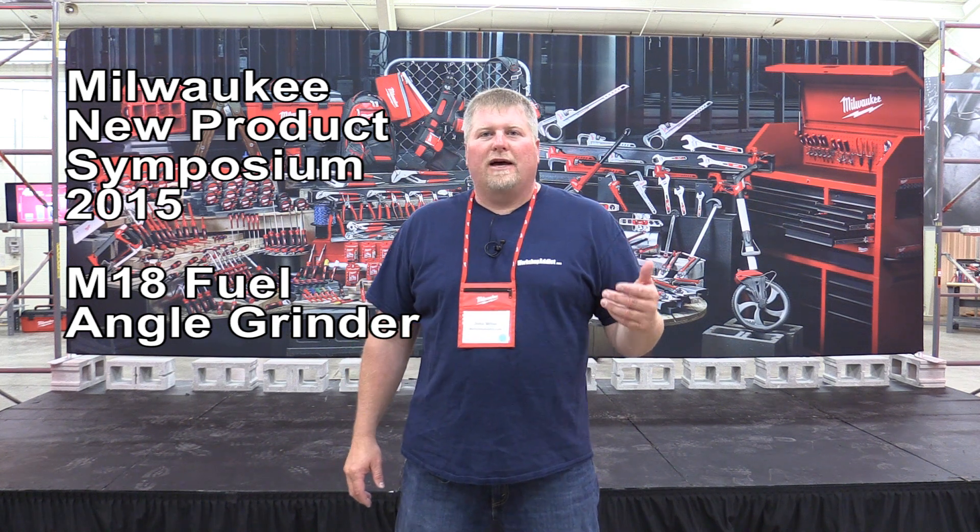Hi guys, John from workshopaddict.com. We're here at the Milwaukee New Product Symposium 2015. We're getting ready to start breaking off into our sessions and checking out all the different new tools that they've got out, so stick with us and we're gonna see what they got.